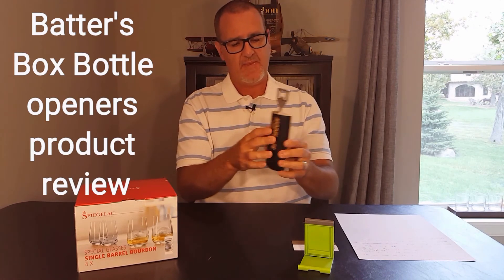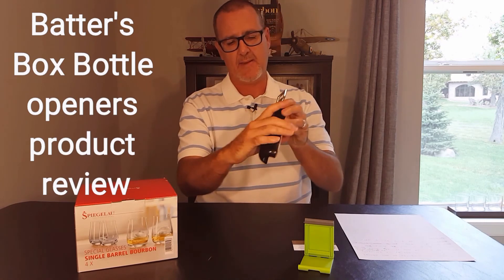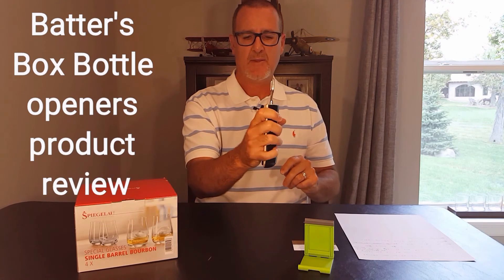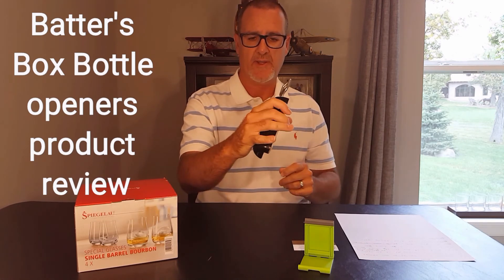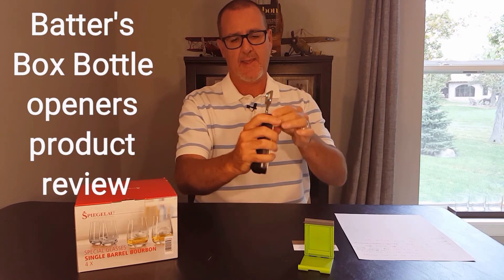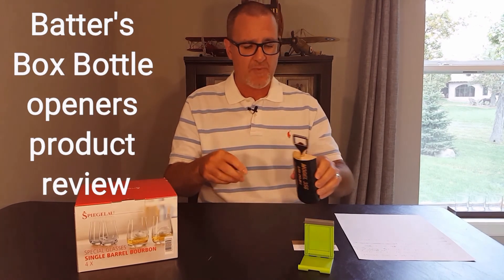I've already used it two ways. The cup end felt like probably the easiest way to hold it, because it fits in the hand much nicer and allows you to gain a little more leverage. The flat end wasn't as natural feeling, so I'd assume most people are going to hold it with the rounded cup end and crack the bottle that way.